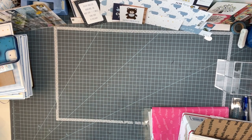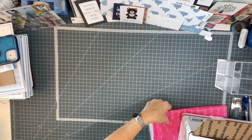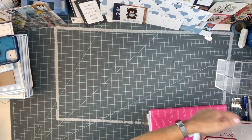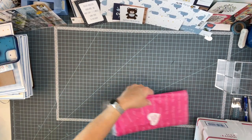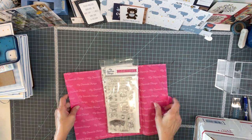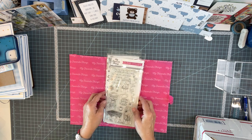Hi friends of Bunny Hollow Crafts. Welcome to my channel. Let me show you this before I get into this big box of goodies from Lori. This is from My Favorite Things — it came in the other day. They had a sale and I just love the critters.